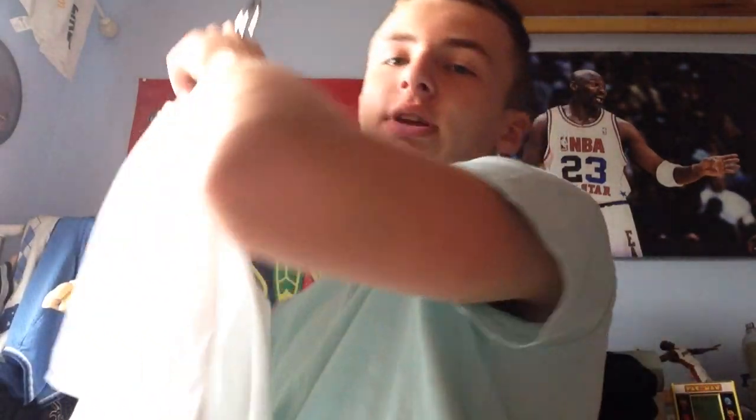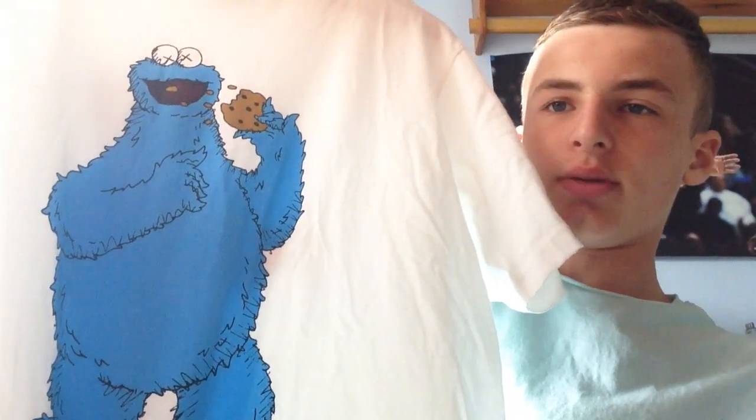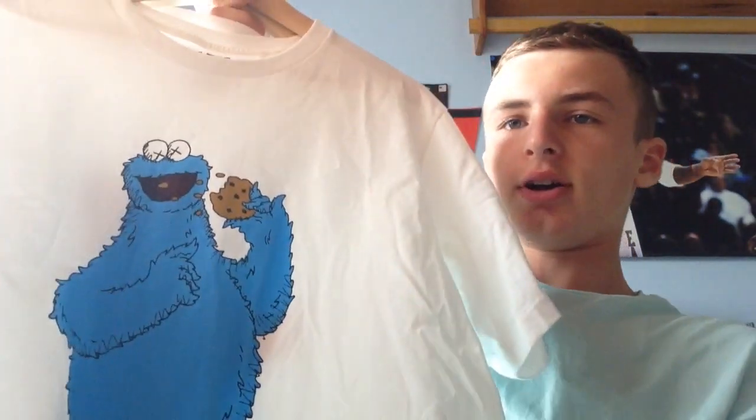Alright, so next we got our shirts. I got both of these at Uniqlo and they were both $15. To start off, we got my favorite one — this is the Cause x Sesame Street collab. My favorite one is the Cookie Monster one. Super fire, $15, you can't go wrong. And then on the back you can see it's got the crumbling cookie.